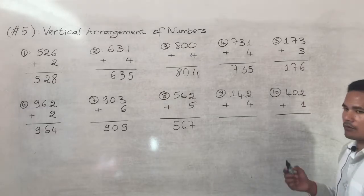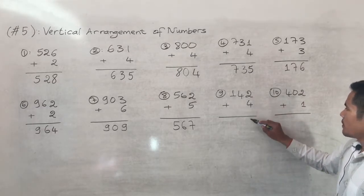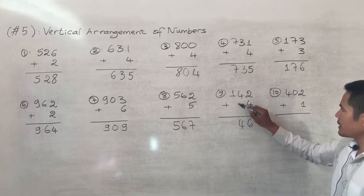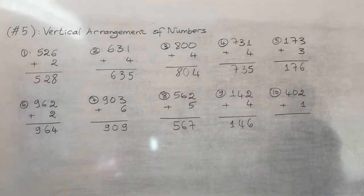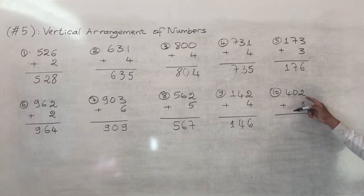Number nine is one hundred and forty-two plus four. Two plus four equals six, keep the four and one, so the answer is one hundred and forty-six.